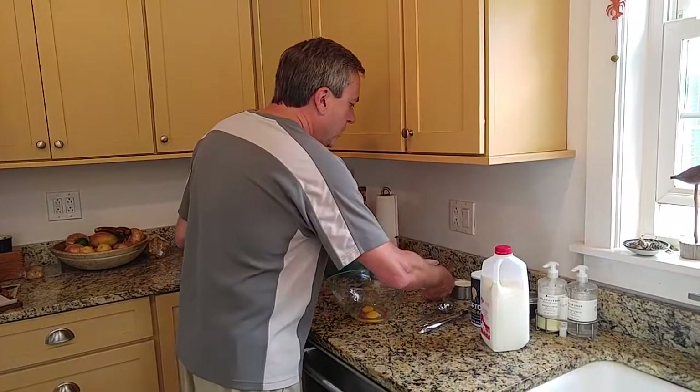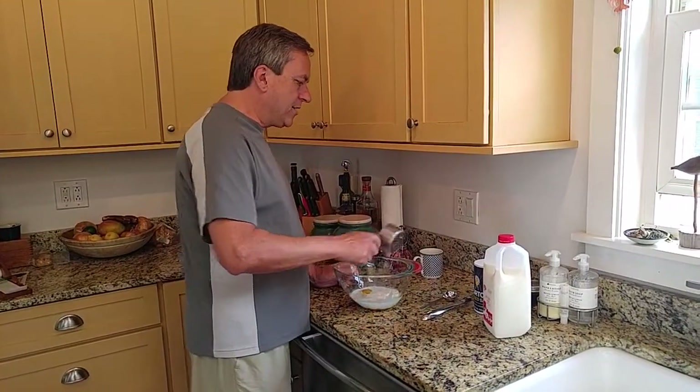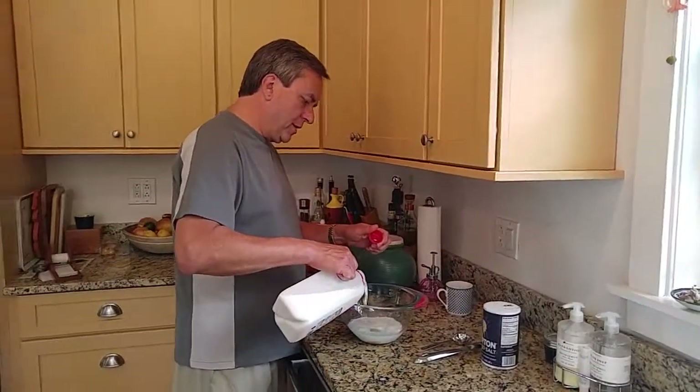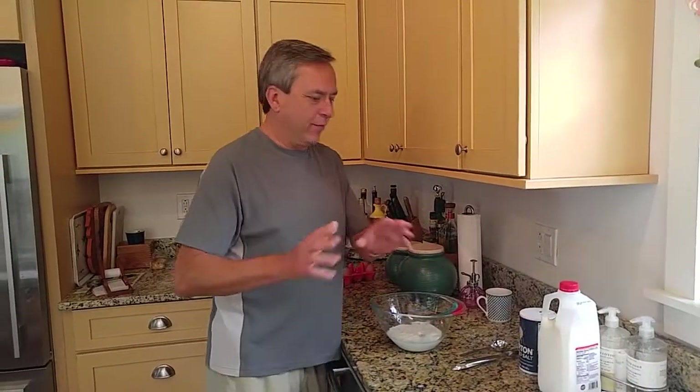We're going to need a cup of milk. I like to put a little extra milk in, and I'll tell you why — it helps you get closer to being able to get six panfuls out instead of that sort of five and a half panfuls that you don't know what to do with.